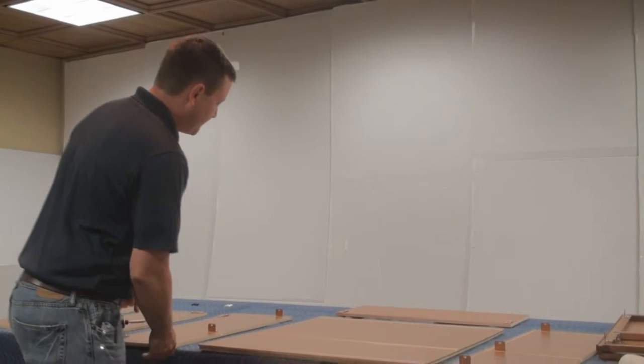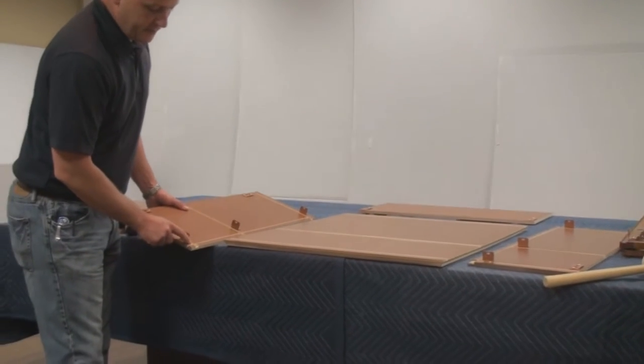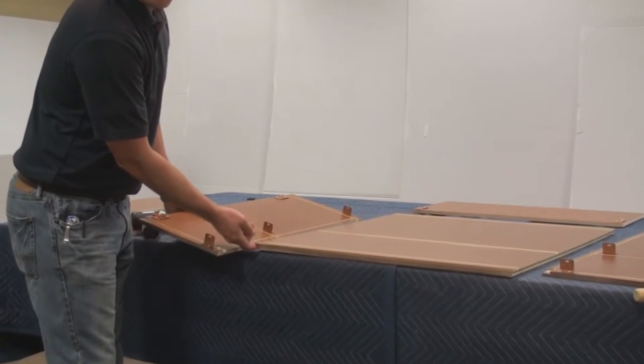Now for the microwave cabinet, it's time to assemble the box. This cabinet is a little bit different than most of the others where you assemble the sides onto the face frames first. This one, you're going to start with the back. The side has a corresponding dado for the back to install inside.